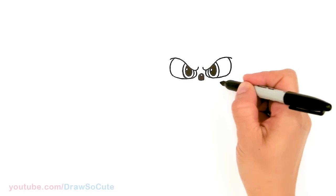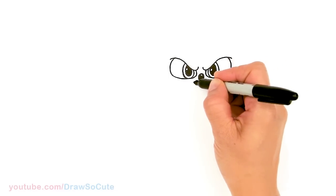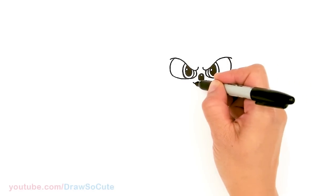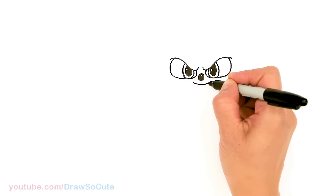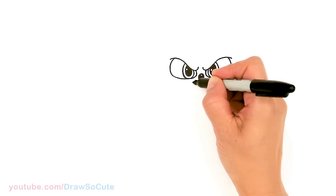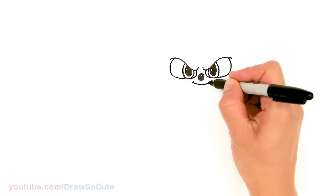So then let's come under here and give Sonic a smile. So right underneath, I'm gonna come about right here and just give Sonic a smirk — a cool little mischievous smile. So right here we're gonna cap that off and cap this part off.